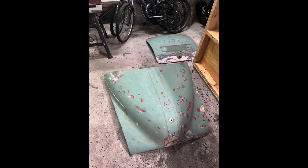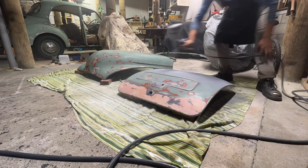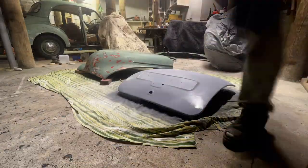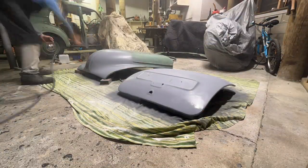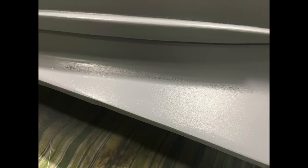Here's the bonnet and boot lid in preparation for primer. I removed all the badges and hardware. This is the first coat of primer — everything was sanded nice and smooth prior to this and wiped down with brake cleaner. There are a few defects so I came back about an hour later and sanded them out. All this wrinkly stuff is from the old house paint reacting to the primer.